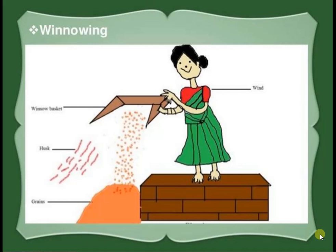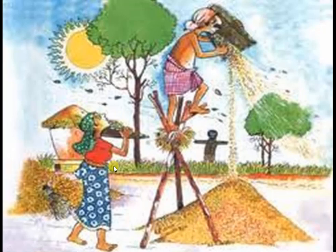When farmers thresh their crops, they get a mixture of husk and grain. How do the farmers separate the husk from grains? Let us see. On a windy day, a farmer stands on a high platform and allows the mixture of grain and husk to drop slowly from the flat pane. The wind carries the husk forward and the grains fall vertically downward. A separate heap of grain is formed.